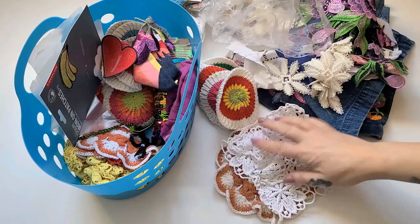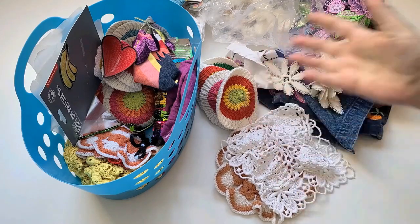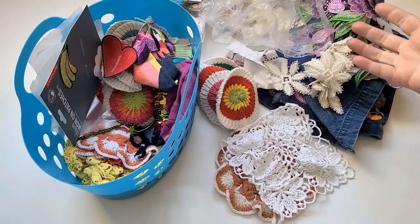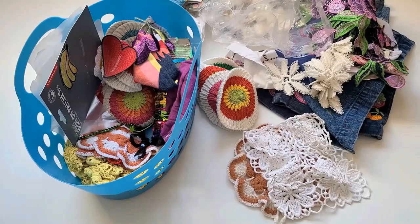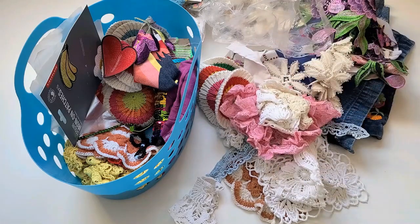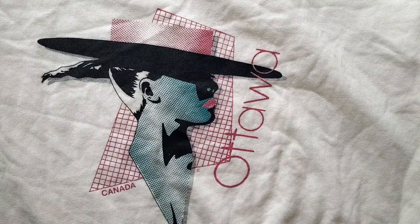Doilies make absolutely beautiful patches. And if you don't have this kind of stuff lying around — I've been collecting for more than a few years — you can easily find bags and bags of this stuff at thrift and charity shops or even online.